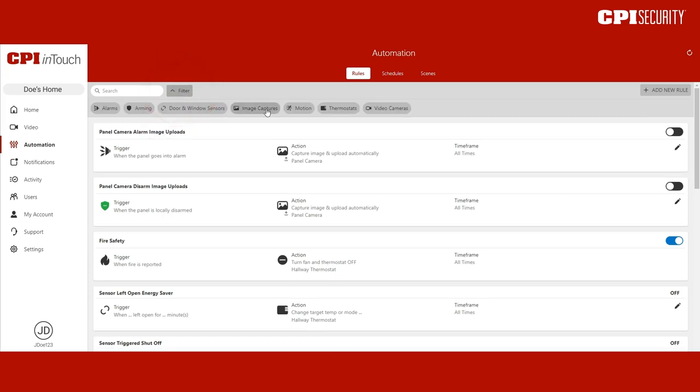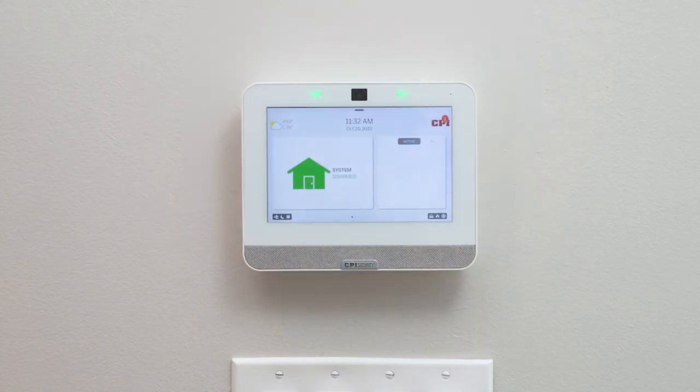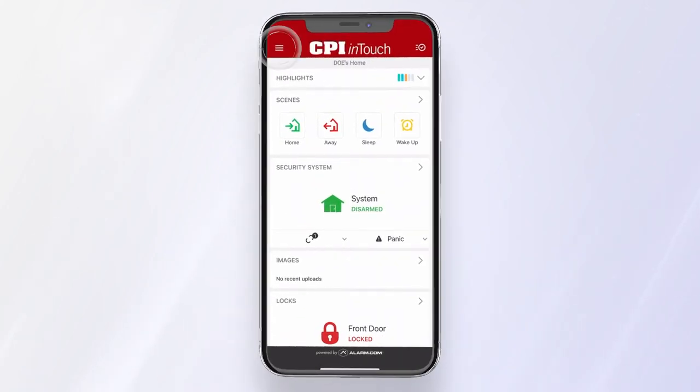Click Image Captures and toggle on Panel Camera Alarm Image Uploads and Panel Camera Disarm Image Uploads. Now whenever your Smart Hub captures an image or video, you can view it through the InTouch app by clicking Images in the menu.